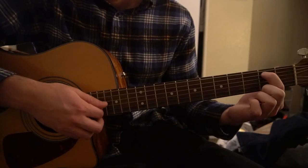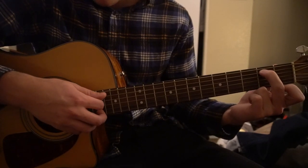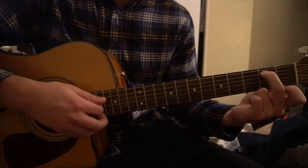For E minor 7, we're going to have our index or middle finger on the second fret of the A string. Again, play the A, D, and G strings. You can play the B string if you want to.